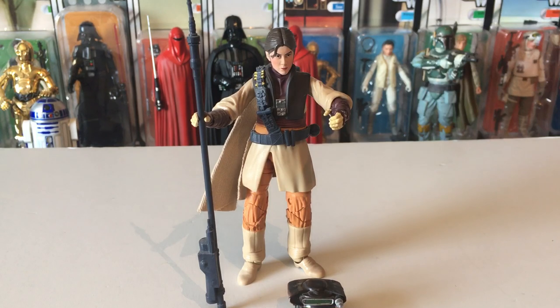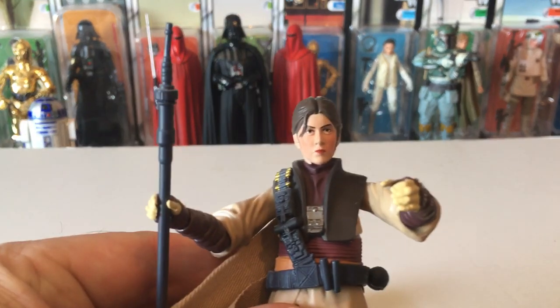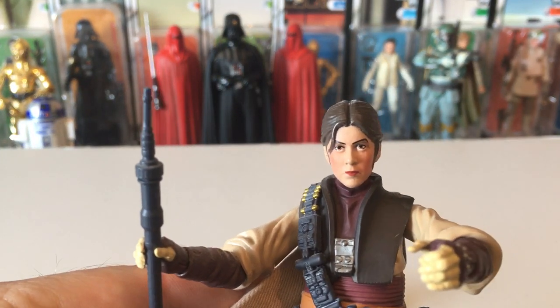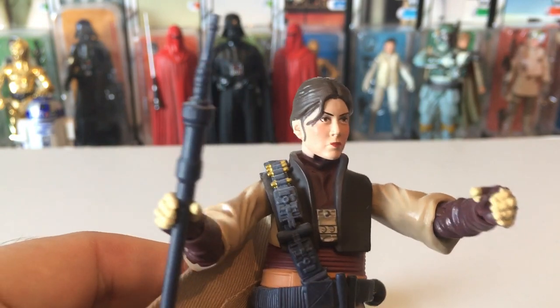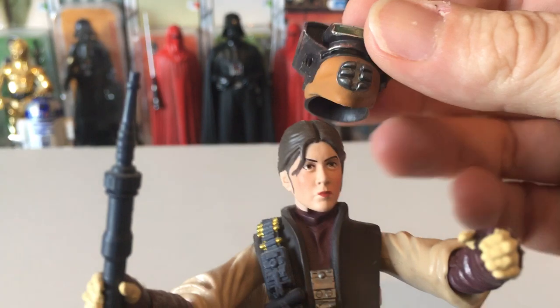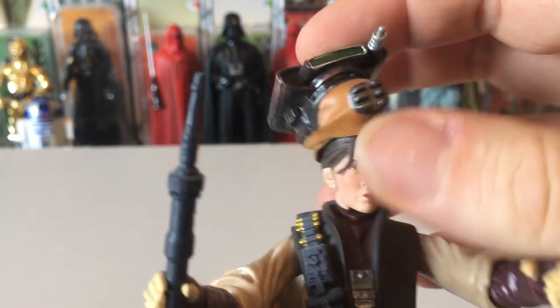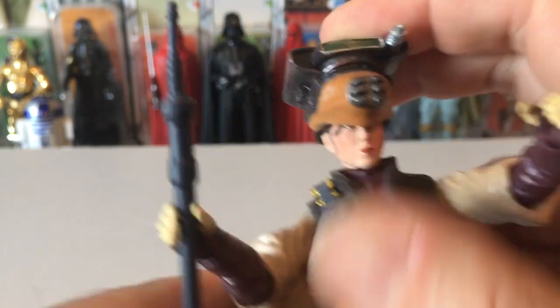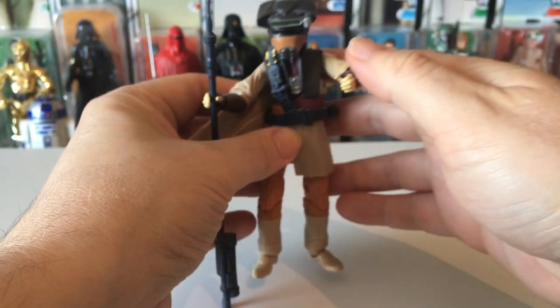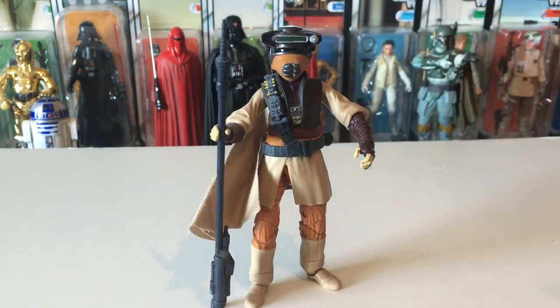I think she's such a cool character and the face is not bad — good likeness. The painted cheeks are nice and rosy, pretty cool detail. And you've got the helmet — great helmet that slips on pretty easily. I think she looks pretty cool standing there.